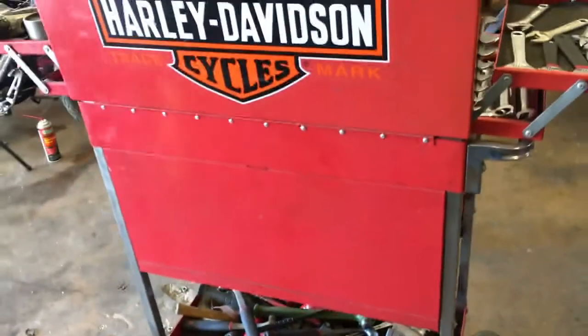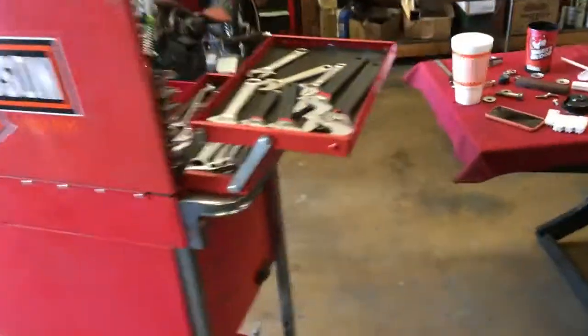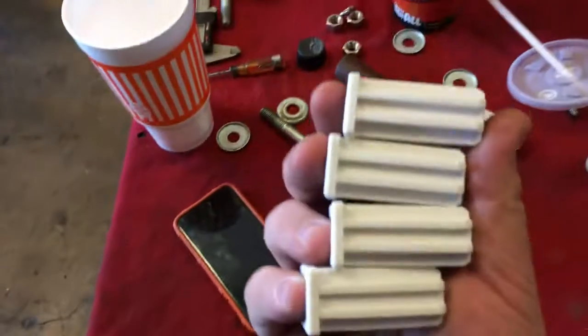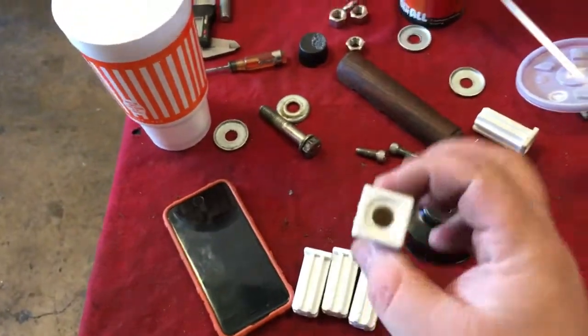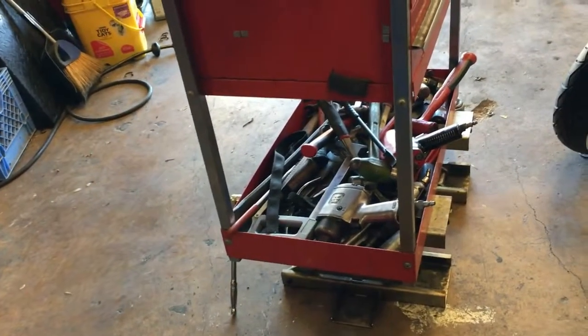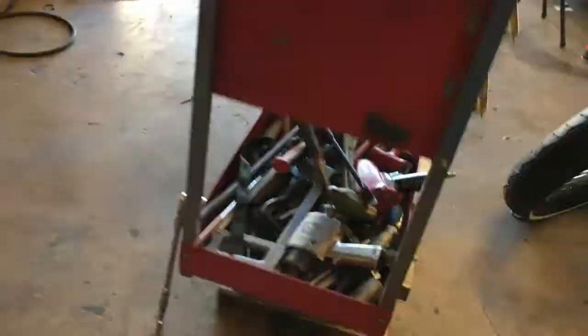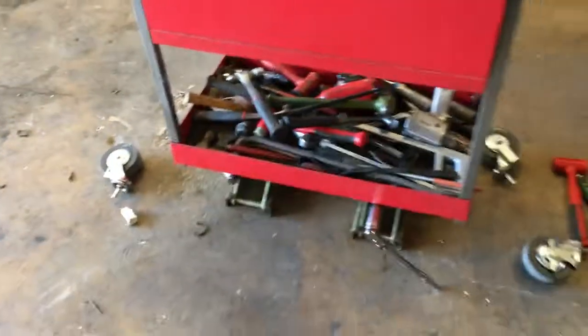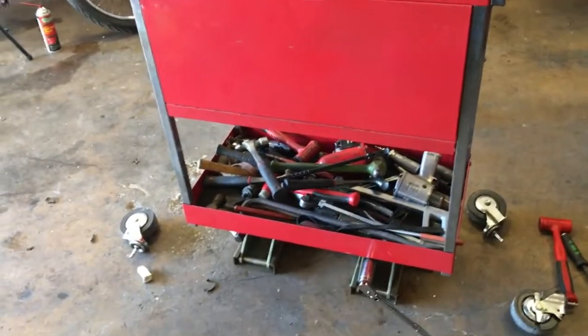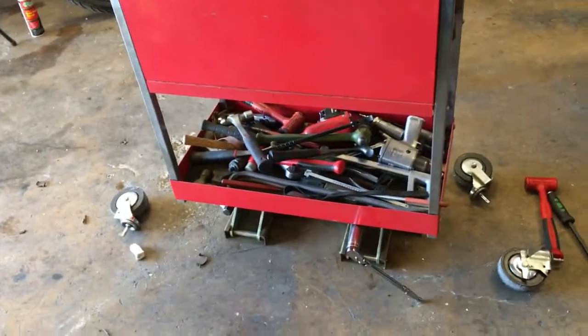This is the second time I've had to replace these in probably ten years of owning this cart. It's a Mac Tools cart. I've got the new pieces — they came in yesterday and this is what they look like brand new. Swapping them out is fairly easy, but one of the things that makes it infinitely easier is having a jack to set it up. I have two flat jacks, and if you try to do them one at a time it is really hard.